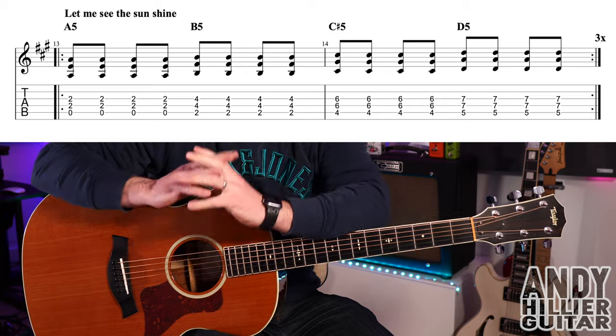That lead line repeats twice in the outro as well. I do hope you've enjoyed that guitar lesson. If you have, please subscribe to my channel, give me a like, press the notifications so you hear when new videos come out, and leave me some comments — let me know where you're from, what you think of the new album, and what your favorite song off it is. If you want to print the tabs, I'll put them on my Patreon page — link in the description. Thanks for watching; I've been Andy Hillier and I'll see you next time.